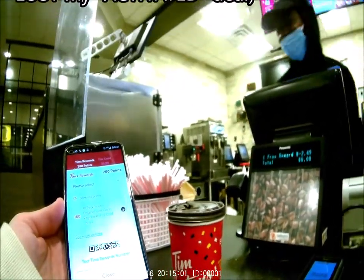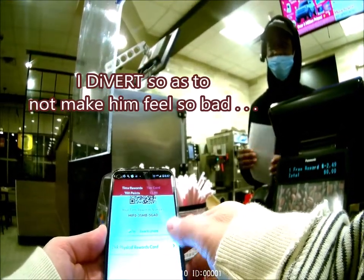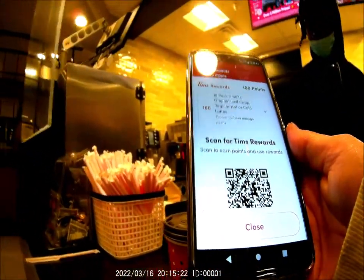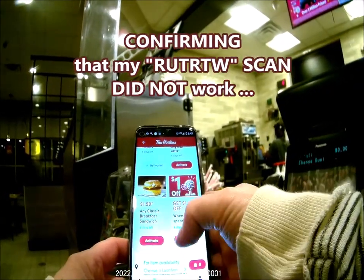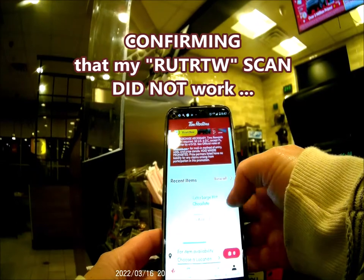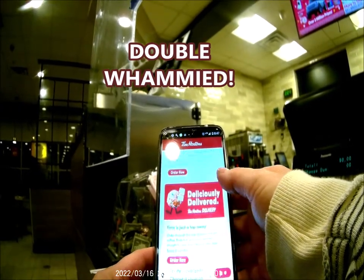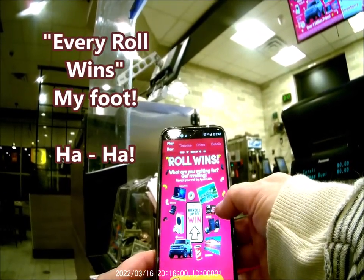The transaction went through but I accidentally used my points instead of banking them. The whole point was to see if I could scan the Roll Up to Win barcode. I now have only 100 points left. It double-whammied me — I lost the points and still didn't figure out the scanning issue.